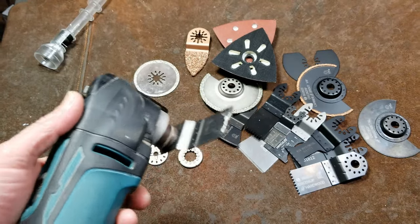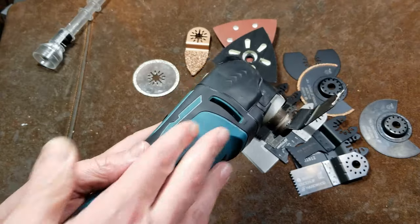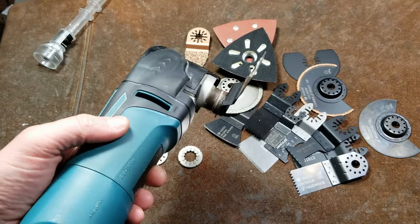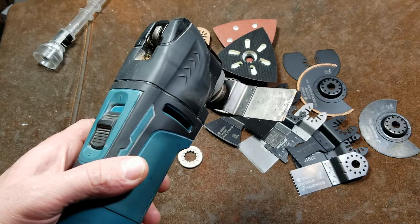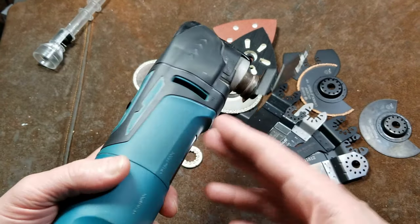They're pretty much a universal standard, but that's happened in two ways. Oscillating tools like this actually originated a long time ago as a surgical tool, and then I believe Fein got the first rights to produce essentially a consumer power tool. And then, of course, all those patents ran out, and many companies now produce these.